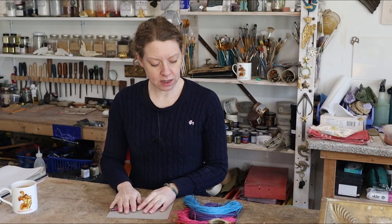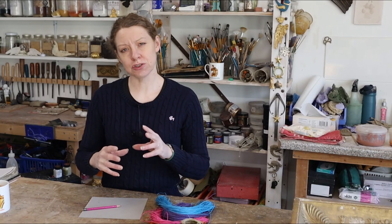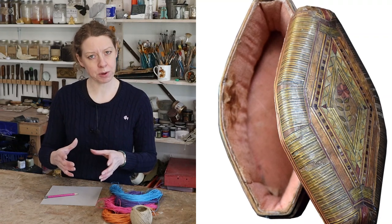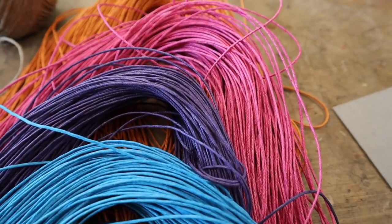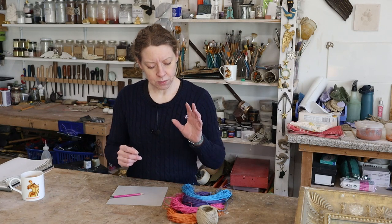This is straw work — I haven't seen it on a frame, though that doesn't mean it doesn't happen. You normally see it on little trinket boxes, where you cut tiny pieces of straw and create geometric patterns, or use different colors if you stain it. I haven't got any straw, but I do have this weird waxed string.